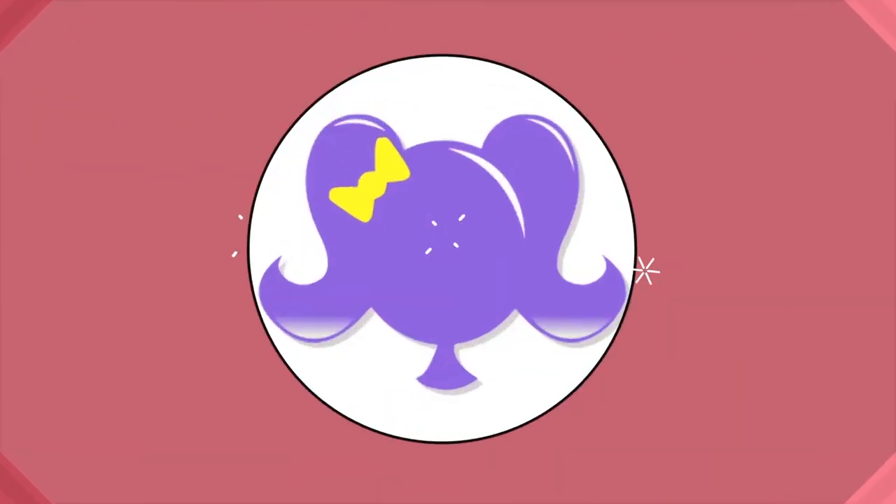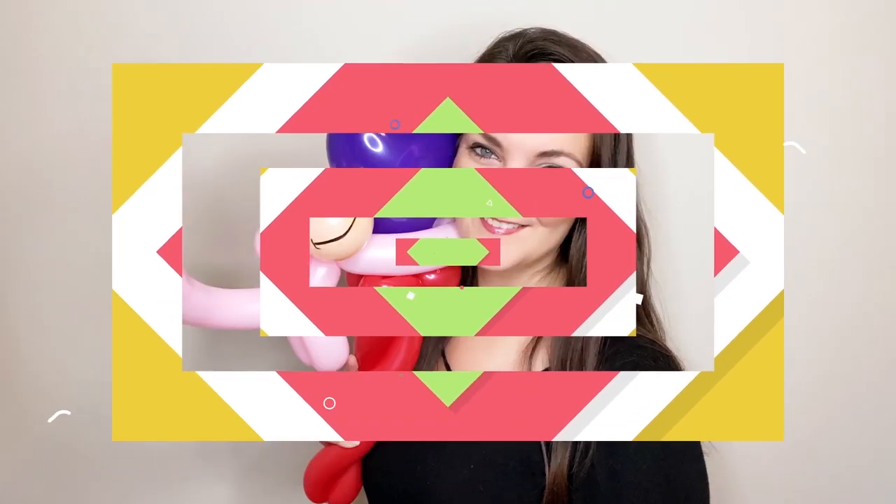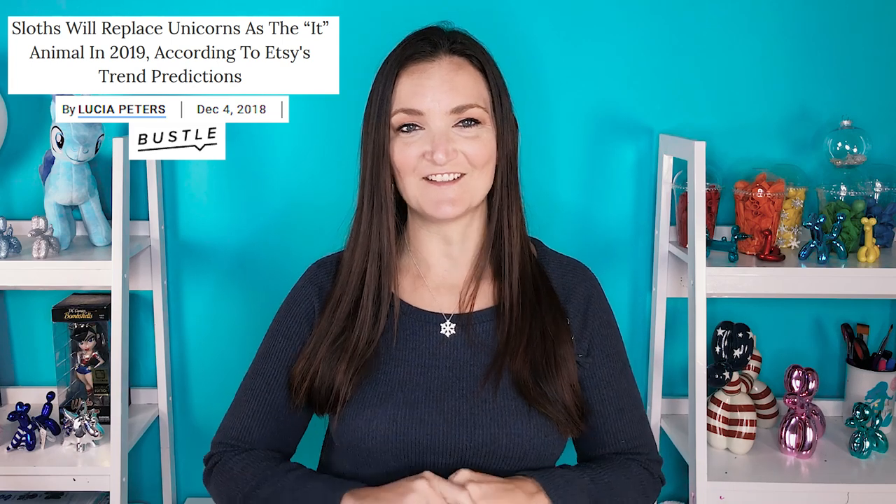Hi everyone! It's Holly the Twister Sister. We are back again for another Tutorial Tuesday. This week I am going to show you guys the cutest little peppermint sloth. Sloths are still all the rage. I like to go to Hobby Lobby sometimes to gauge what is popular and in style, and there are still a lot of sloths around with Christmas hats and all kinds of stuff on. So it'd be fun to have a sloth on your menu for the holidays, and this is the perfect one.